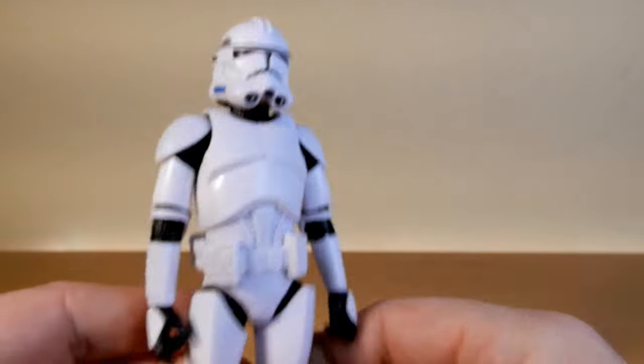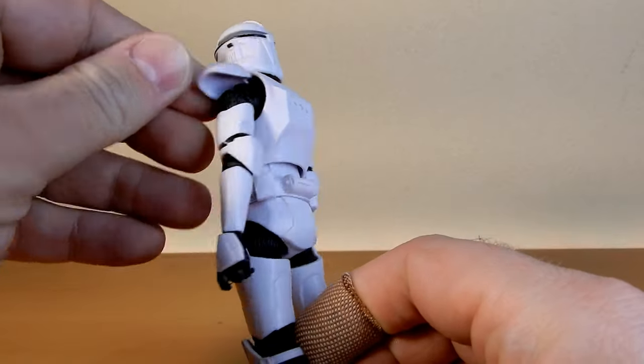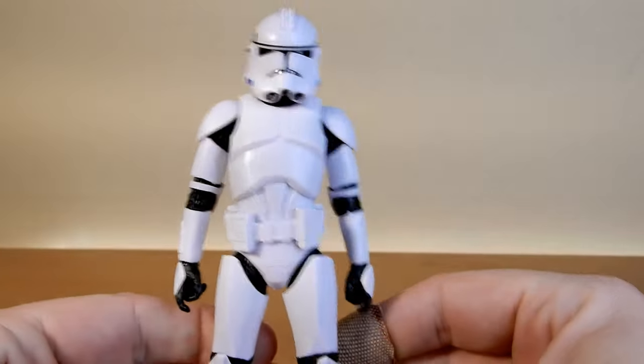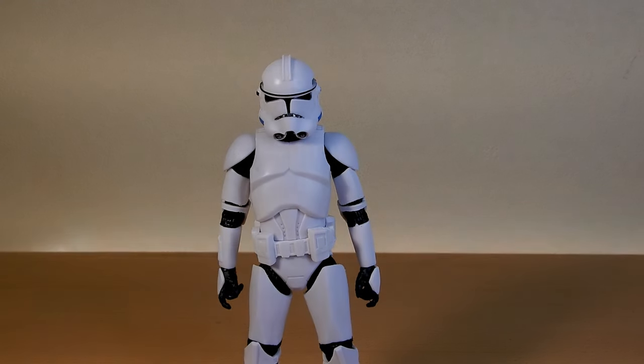In terms of the sculpt, it's all pinless which is great, looks good. I believe this is the third iteration of the Clone Trooper bodies. Before I continue I'm going to grab a couple of the old ones and we'll compare.